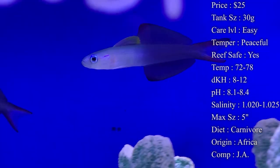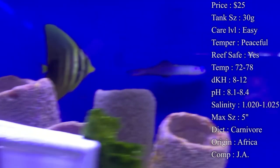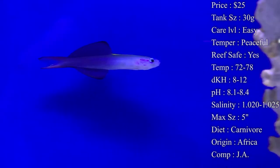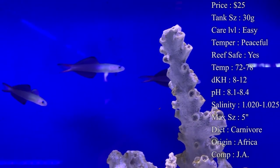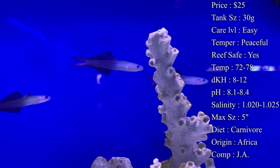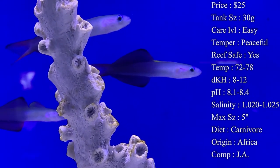Reef compatibility — yes, they are from the reefs and will do a lot better in a reef tank, but you can also put them in fish-only tanks and they'll do really good. Temperature you want to keep around 72 to 78°F, pH 8.1 to 8.4, and salinity 1.020 to 1.025 — everything is pretty basic for them.